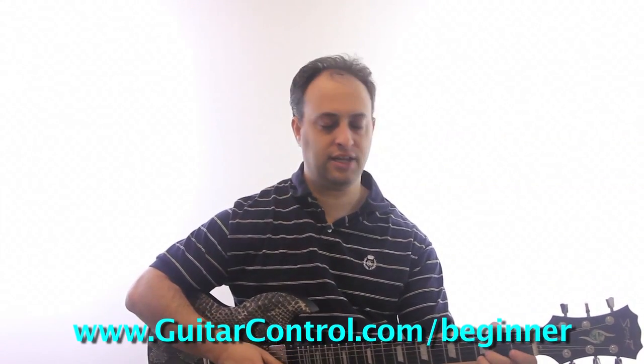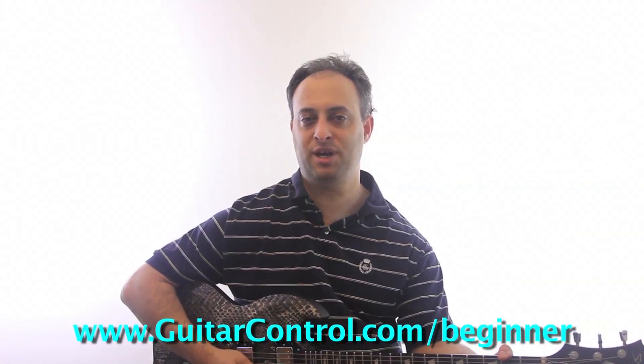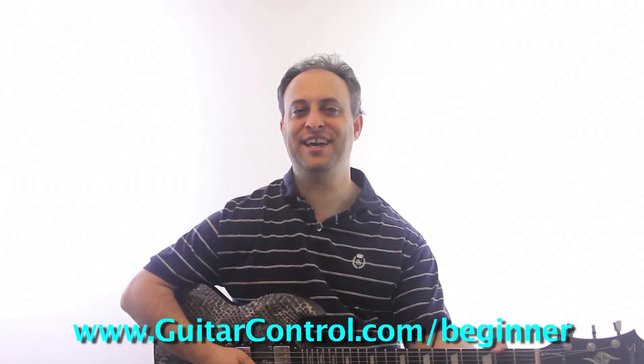You can click the link in the video description to get the tabs. And if you want to check out my Ultimate Beginner Guitar Course, go to guitarcontrol.com/beginner. Thanks for watching and we'll talk to you soon.